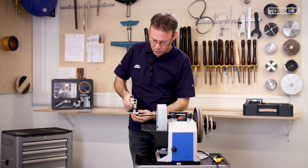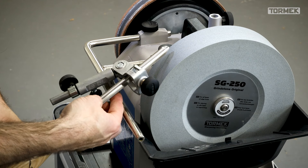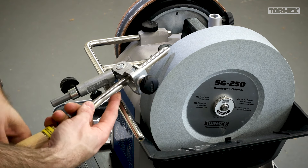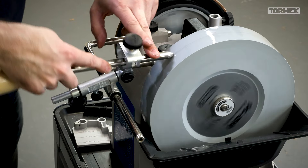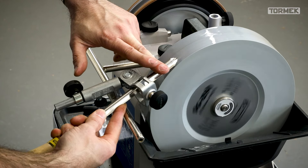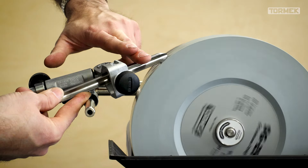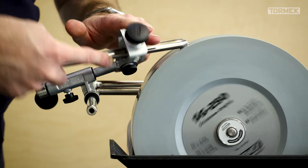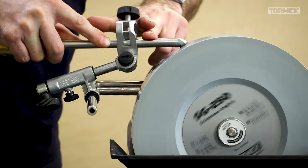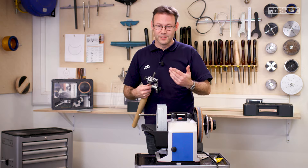Just before switching on the machine, be careful not to turn this tool over too far — I put my finger underneath as a guide. Start in position, spread the wear across the wheel, do a little on the heel to remove the second bevel, then reset. All that's left is to hone.